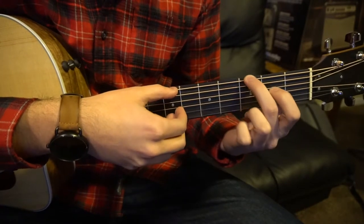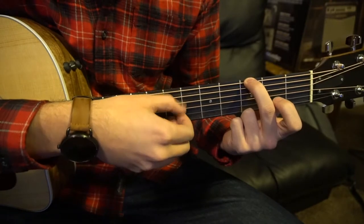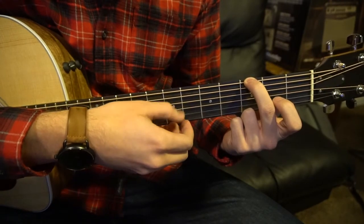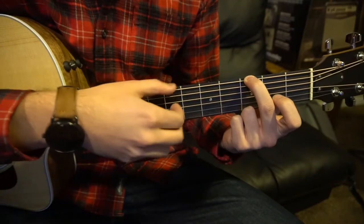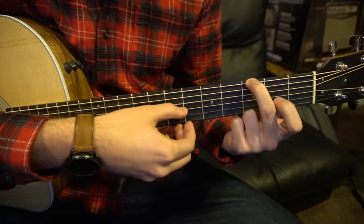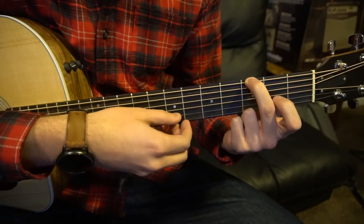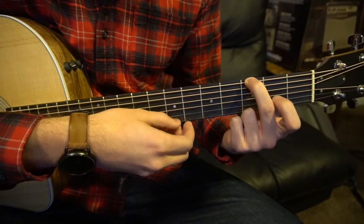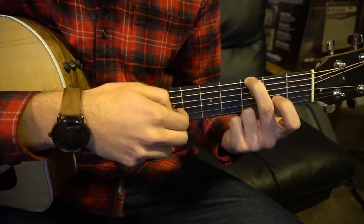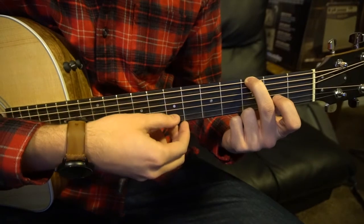Next we're going to drop that finger and put our middle finger on the 3rd fret of the low E string. Same strumming, just our root note has changed. So now: low E, G, D, B, G, D — and then low E, G, D, E, G.